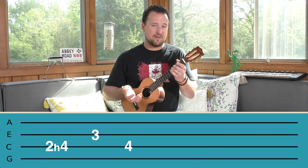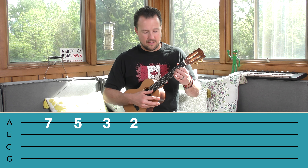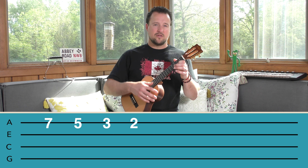Alrighty, so we're going to take a look at the chords now. The four chords that we need for this tune are E minor, D major, G major, and finally our old friend the C chord. Those are the four chords that we'll use in different orders throughout the song, so get acclimated with those.